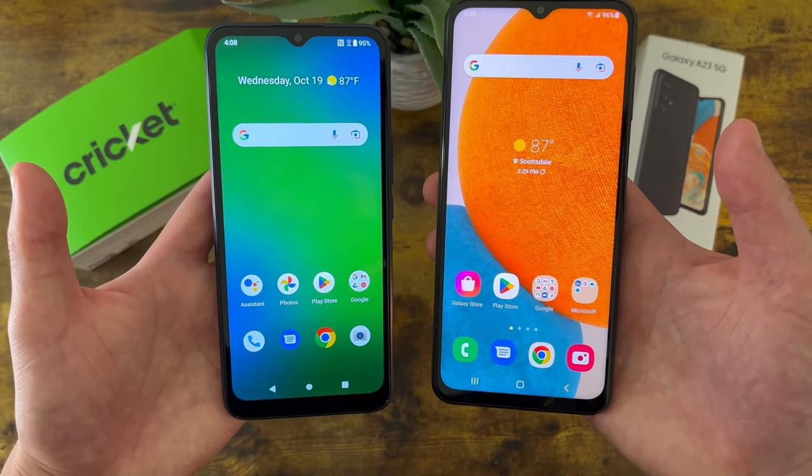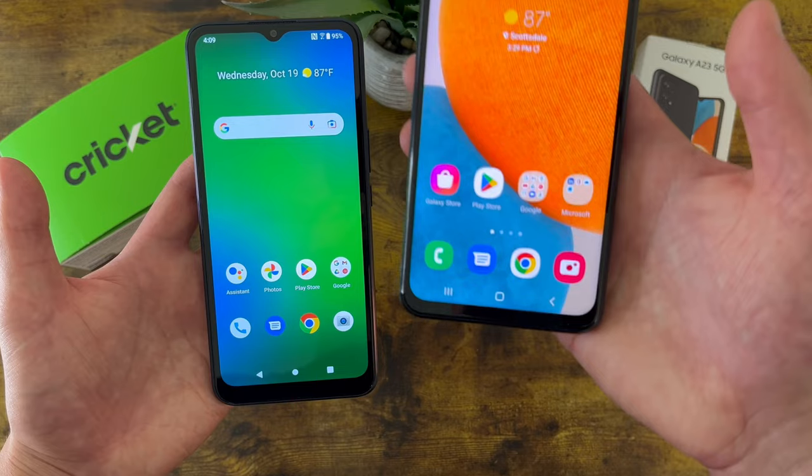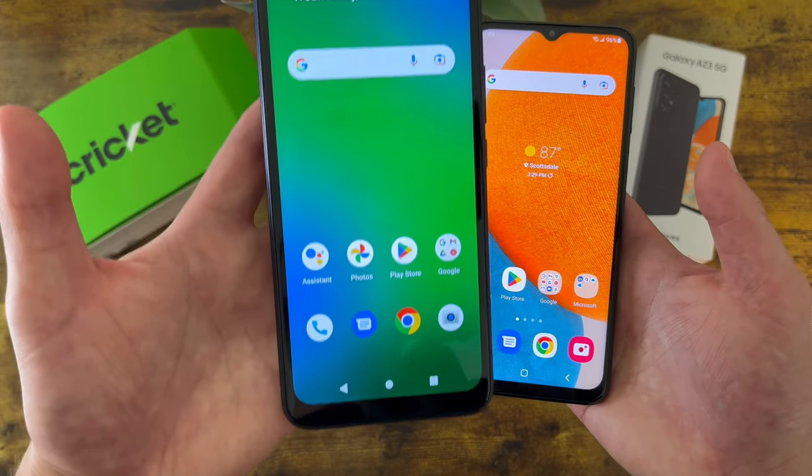That being said, if you're not really using your phone a ton and you just need the basics, then even though the quality isn't nearly as good as the Samsung Galaxy A23 5G, the Cricut Innovate E 5G will at least get the job done.